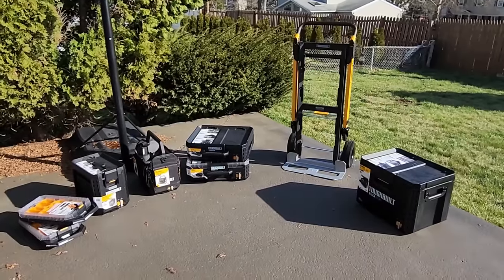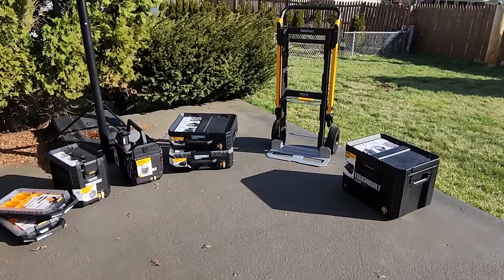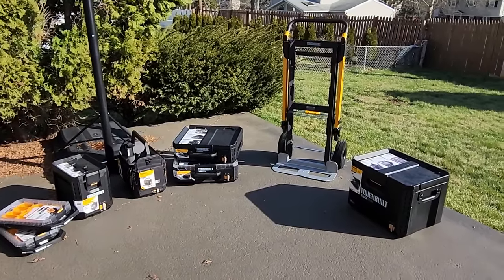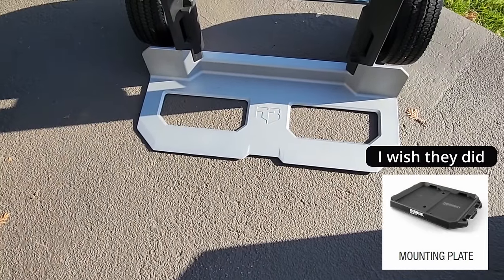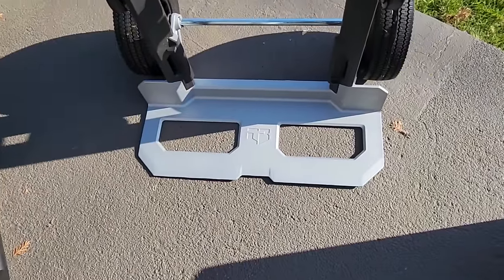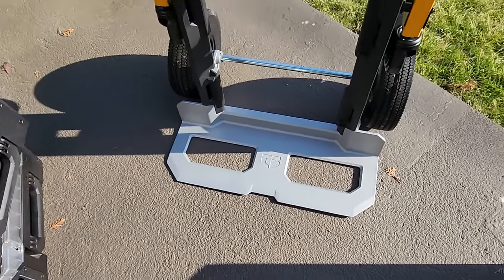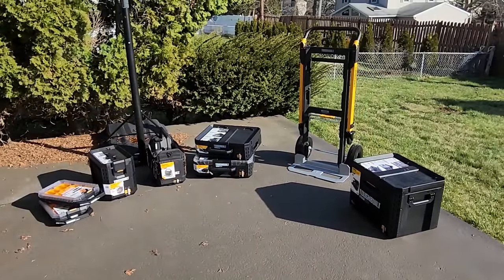One question from Steve's Facebook chat was: could you put all of these boxes on the hand truck itself? With no tools in them, how stable would they be? One thing they didn't do with this hand truck — which they should have done — was put a plate on the bottom where the ToughBuilt could lock into place. If they put that locking plate there in steel, you could just click the StackTech into place. The higher you go, the more of a challenge, but we're going to go ahead and start throwing this stuff on there and seeing if we can move it around without any major issue.